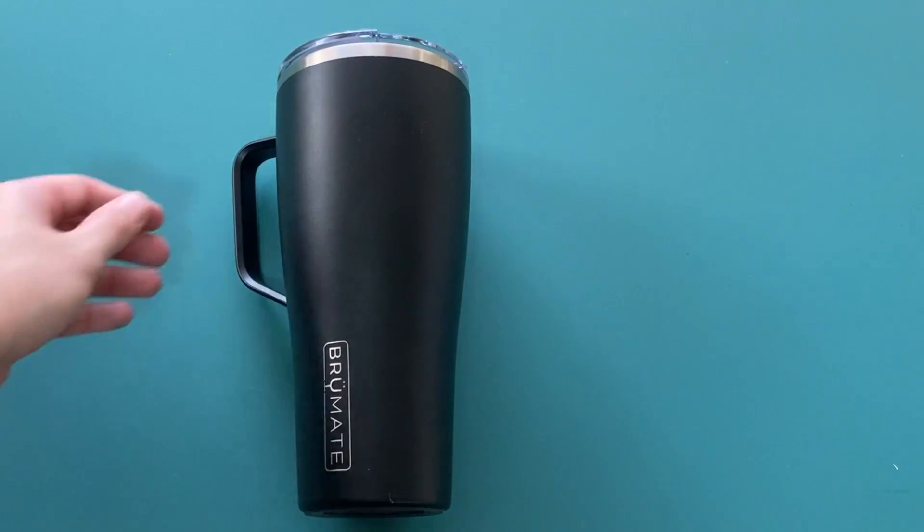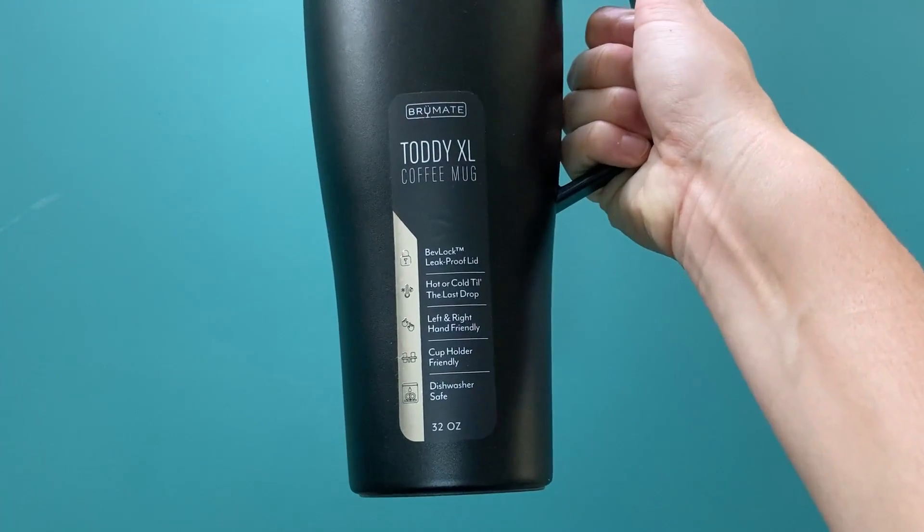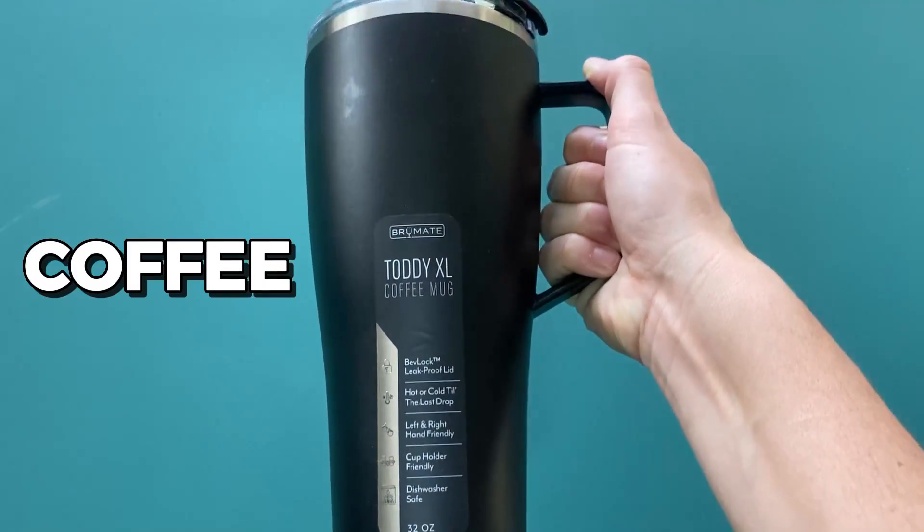Today I'm going to show you how to set up and use the Brume-A-Totty XL. First, fill your Brume-A-Totty XL with your preferred hot beverage, such as coffee or tea.